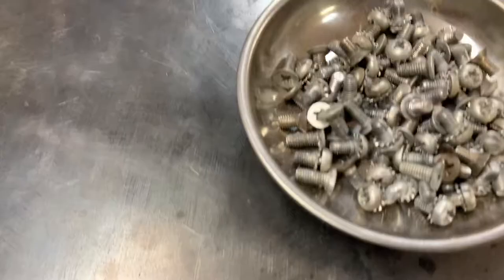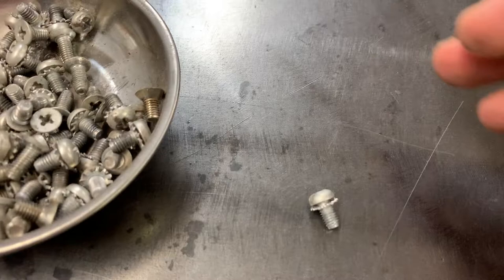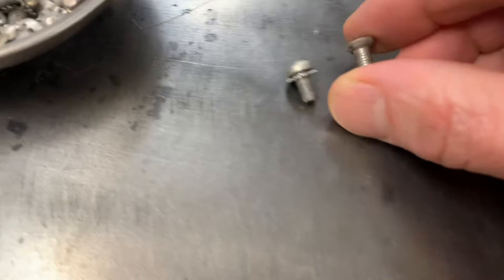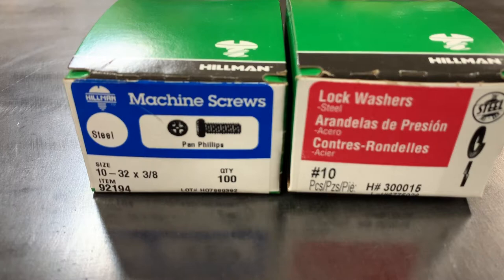I had this bucket of screws from the previous assembly and it was a mixed smash. I'm not sure if this was from two different versions of the same cabinet, because there are two dominant styles of screws — a cap-headed screw with a lock washer, and a countersunk screw that was a Pozidrive. It was about half and half and I wanted to make it consistent, so I went down to the local hardware store and picked up some screws to match. What I've got here is a number 10 by 32 threads per inch by 3/8 inch long cap screws and some matching lock washers.